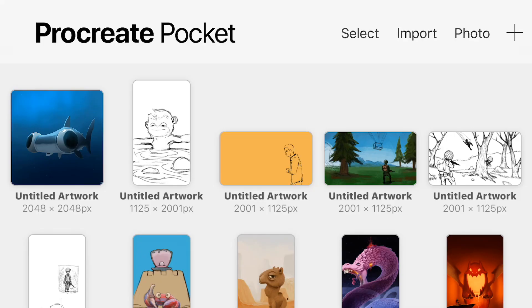Hey guys, welcome back, and today we're looking at Pocket Procreate 2.0, which dropped just a week and a half ago. Let's get into it — welcome to Pocket Procreate 2.0.